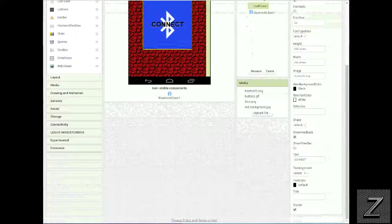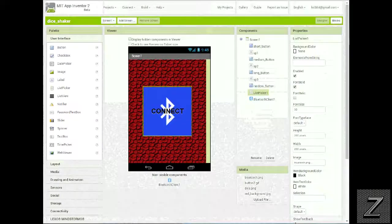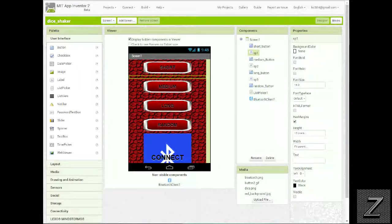When the app connects to the Bluetooth device, the list picker button becomes invisible. I'll display the hidden components — here are the short, medium, long, and random buttons for the dice shaker. Once connected, the connect button disappears and these four buttons pop up. You can use any picture you want for the buttons. I put spacers between them using labels — sp1, sp2, sp3 — with a height of 10. Play around with it if you're making your own app. If you don't want to mess with this, just download it free from the website in the description.